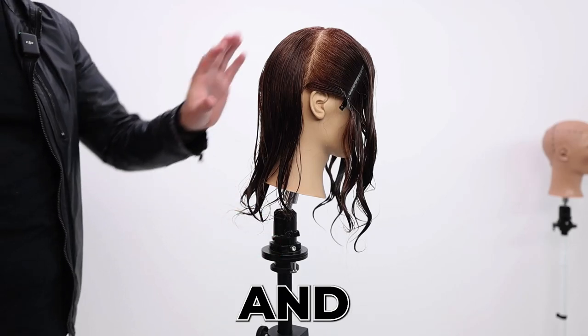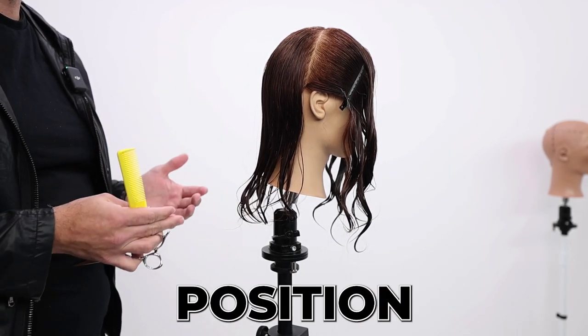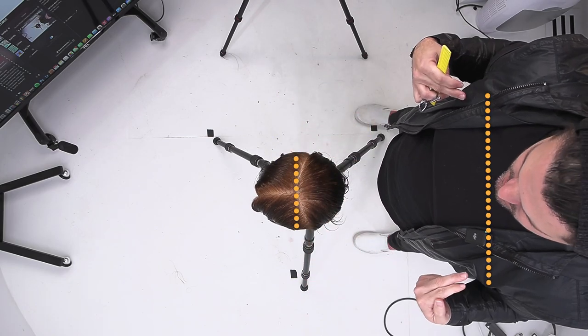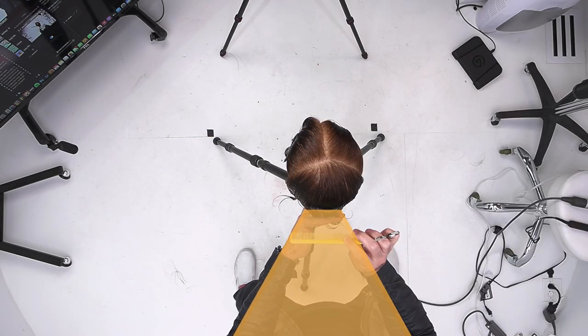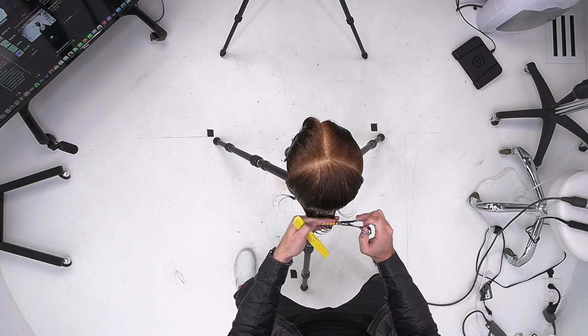I'm going to cut the base first, and then I'm going to cut the layers all in one section. I'll bring your hair down. A key thing is body position — when I'm standing behind the mannequin, I really want to make sure that the part and my shoulders are parallel. I keep my eyes level to my section, then I hold the hair, come through, and cut my line just like that.